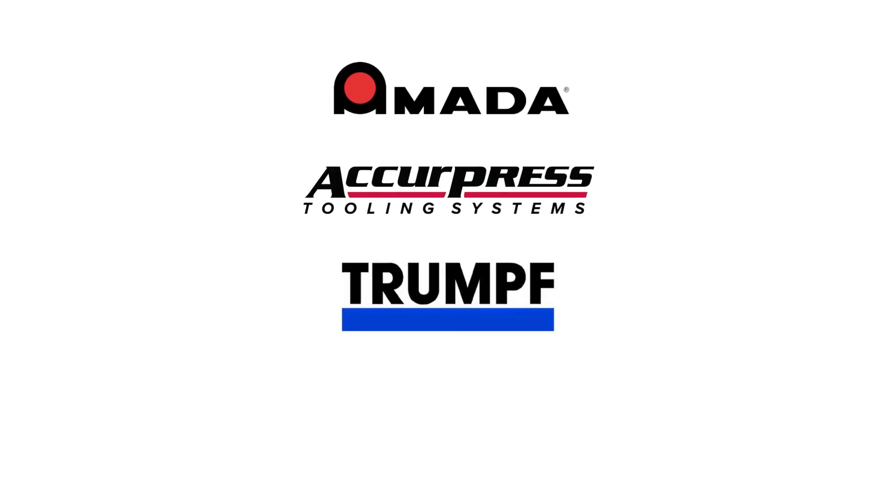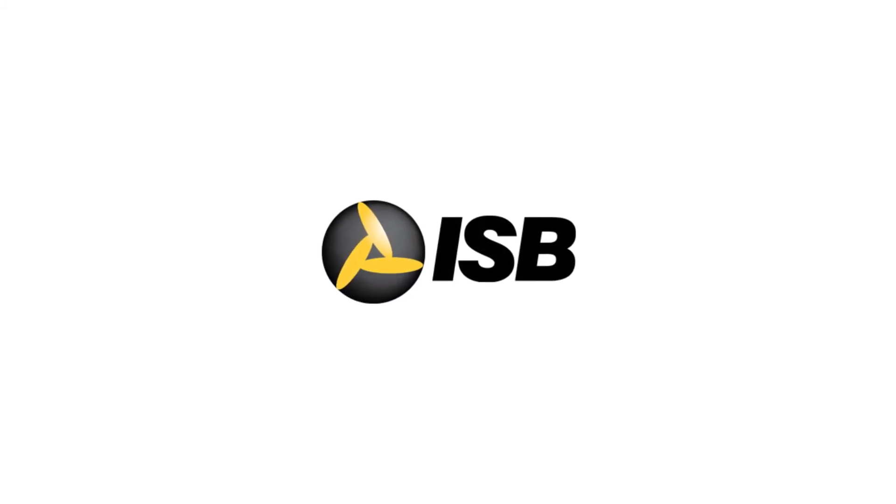Over 30 years and 3 generations of Merlin systems have been supplied by many prominent press brake manufacturers like Amada, Acupress, Trumpf, Cincinnati, and others. Contact us to learn how we can best safeguard your press brakes.